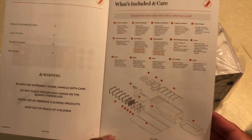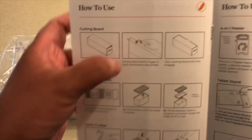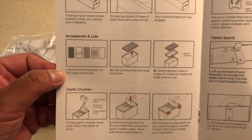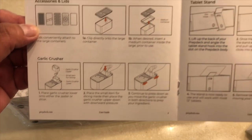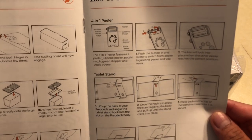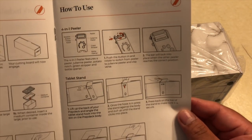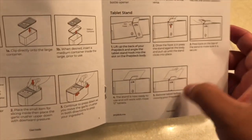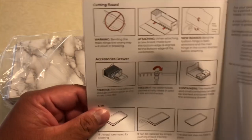You can pause it — it shows you how to prep the cutting board. It's gonna be a little stiff when you first use it. This shows all the accessories and lids, how to use your garlic crusher and a four-in-one peeler. I'm not sure what the green stripper is. I didn't get the table stand — it just shows you how to use that. I just got the prep deck itself.